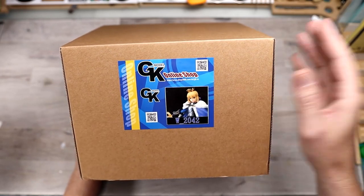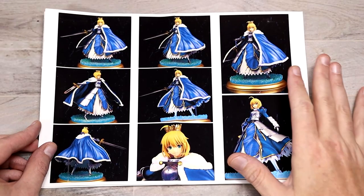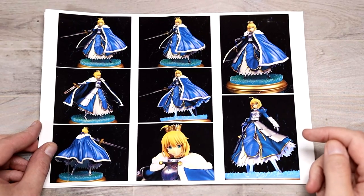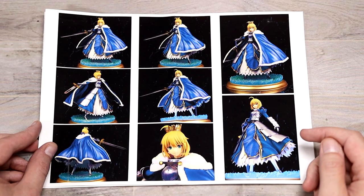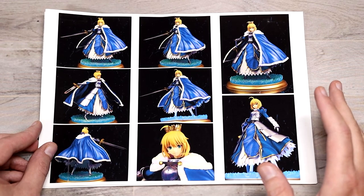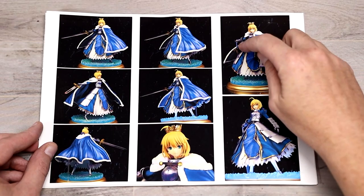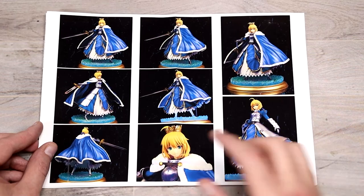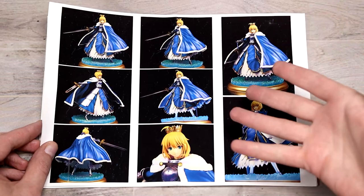So let's take a look at what came in the box. First up, you do get a nice sheet that has basically a layout of all of the pictures. This was originally a PVC figure which was broken down and cast. This does have the option of with and without the cape and a couple of other little options like with the hand — you can either have her with her hand on the pommel with the blade into the base, or you can have her holding it. The crown is optional. I do like the fact that they include color photos.